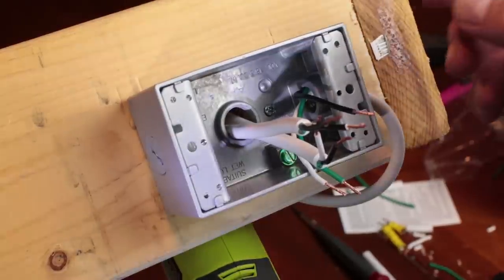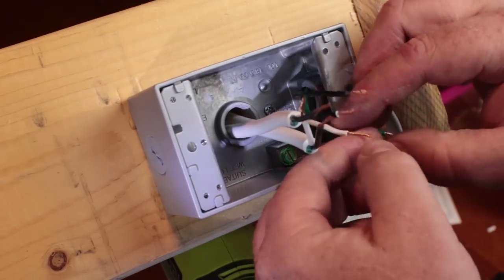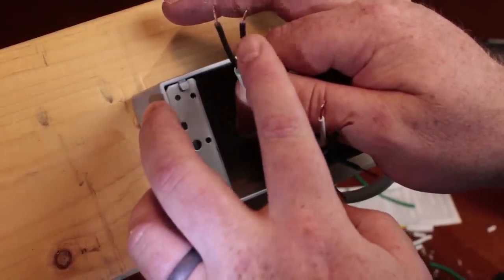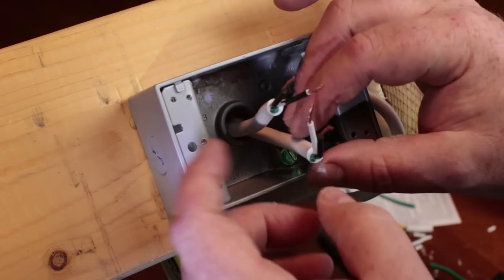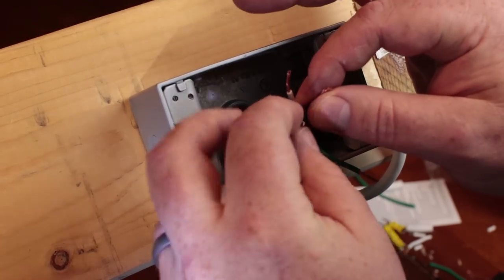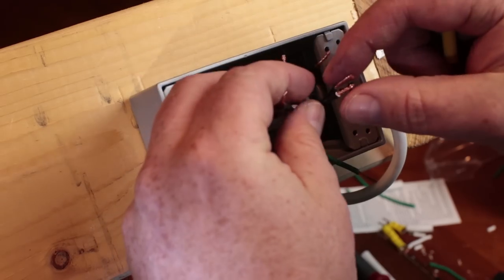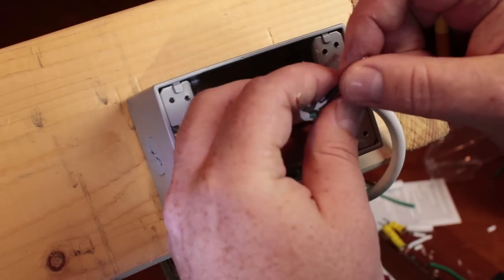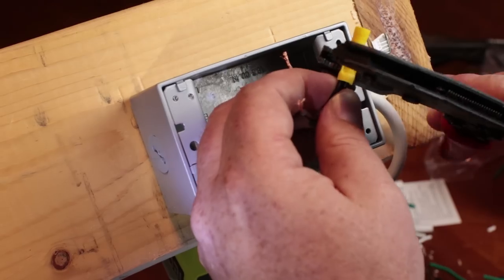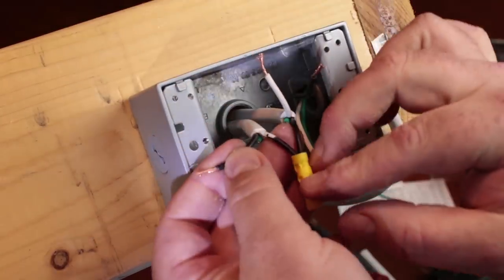We've got the power wire coming in from the cord that plugs into the wall, along with the ground and neutral from that same cord. Since we colored those two wires, we know they're for the cooling side of the ITC on the other end of the keezer. To power both the cooling circuit wire and the ITC main power wire, we take those two hot wires and put them together into a butt connector, then crimp them down so both are connected together.